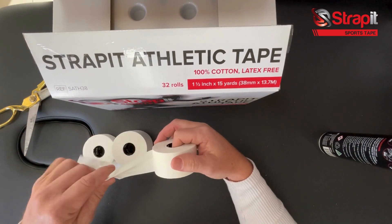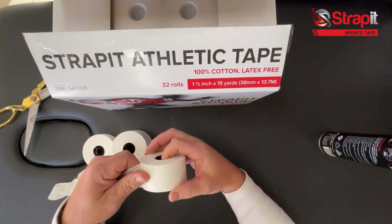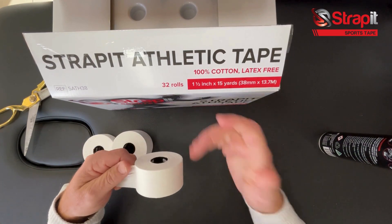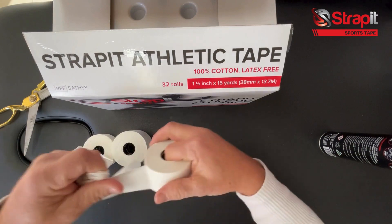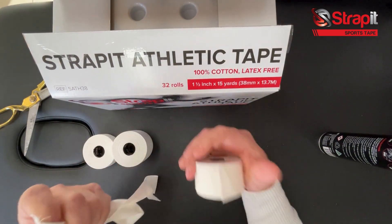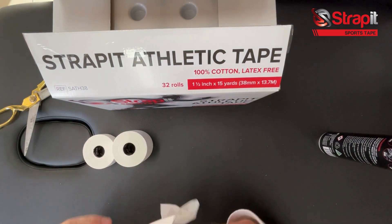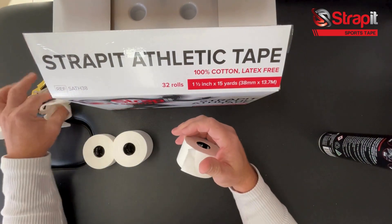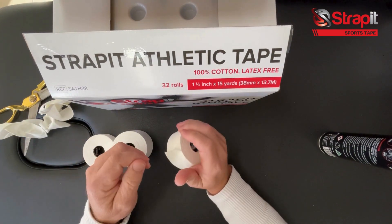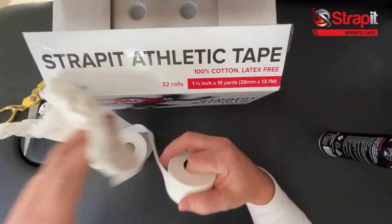Here are the three sizes — the small, the super big, and the standard 1.5 inch or 38mm — and each roll is 15 yards, or 13.7 meters. You're going to get great control with the product. It's 100% cotton and latex-free, which is critical for your clients. Those things make it elite, and for the price you can't go wrong.